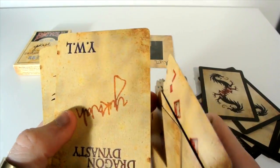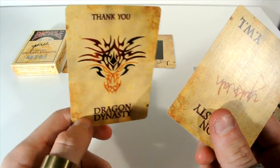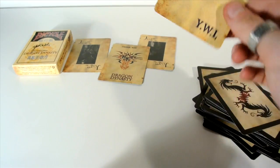Then you receive these two advertisement cards. I didn't see these at first. We have a thank you, Dragon Dynasty, with this really cool Dragon Dynasty picture there. Then you get this one here that has Dragon Dynasty and it has a signature. So really, really nice.